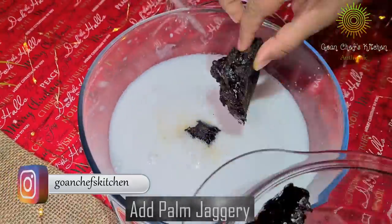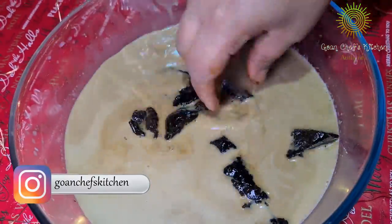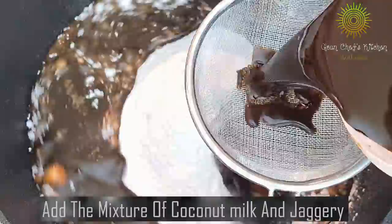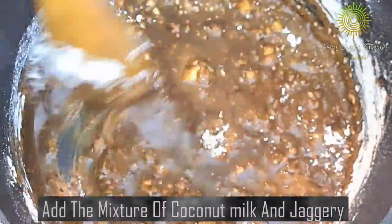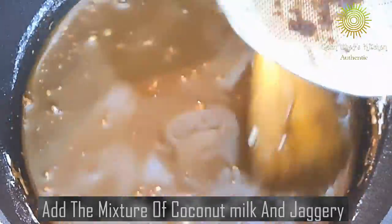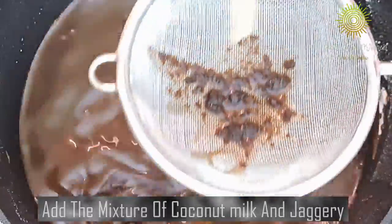Now I am adding some jaggery in the thin milk, which is already hot. I am going to crush it a bit and leave it to soak. Now I am going to sieve the rice flour, and then add the coconut jaggery mixture — not the thick milk, the thin milk one. Make sure there are no lumps of rice flour, and add the coconut jaggery mixture little by little.